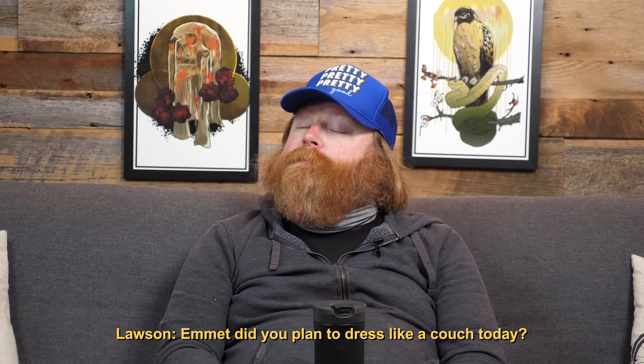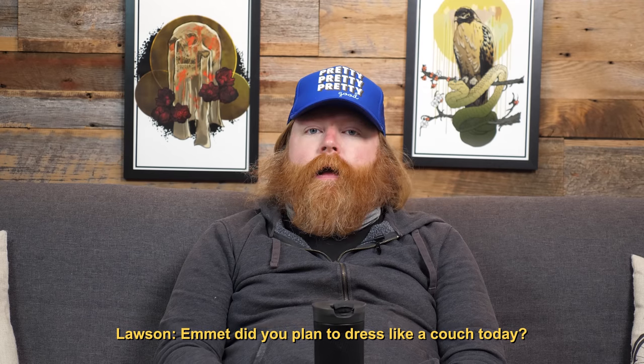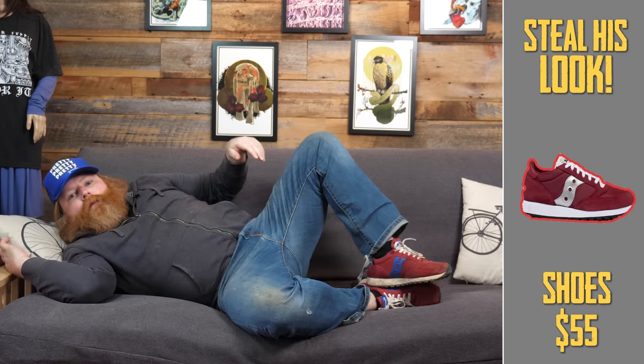Emmett, did you plan to dress like a couch today? I wore my normal uniform, thank you kindly. It's not my fault the couch is trying to be like me.